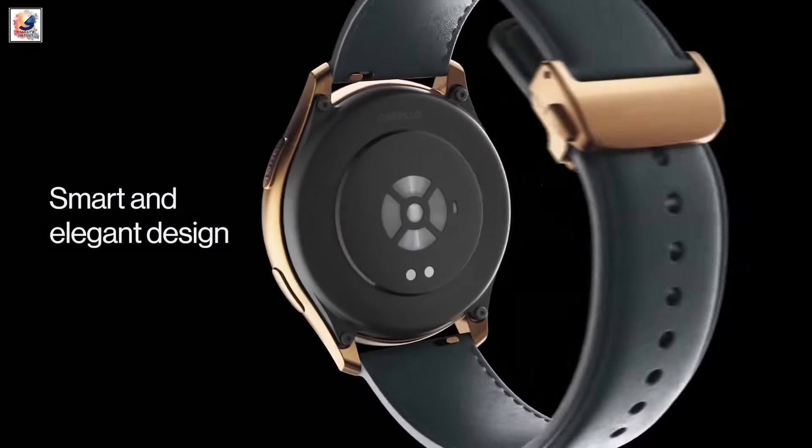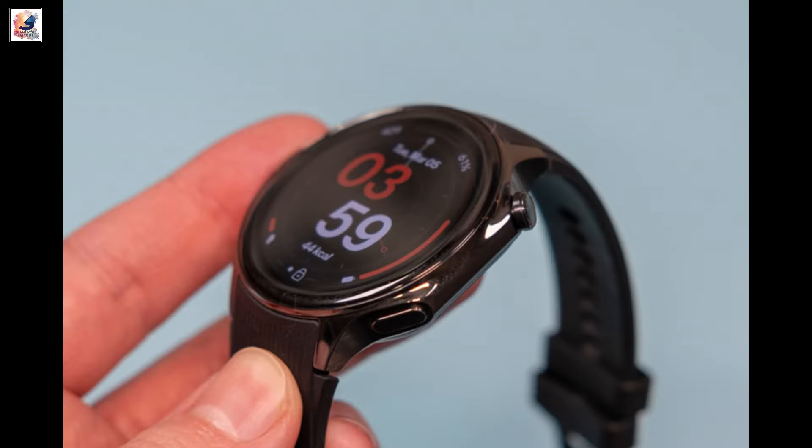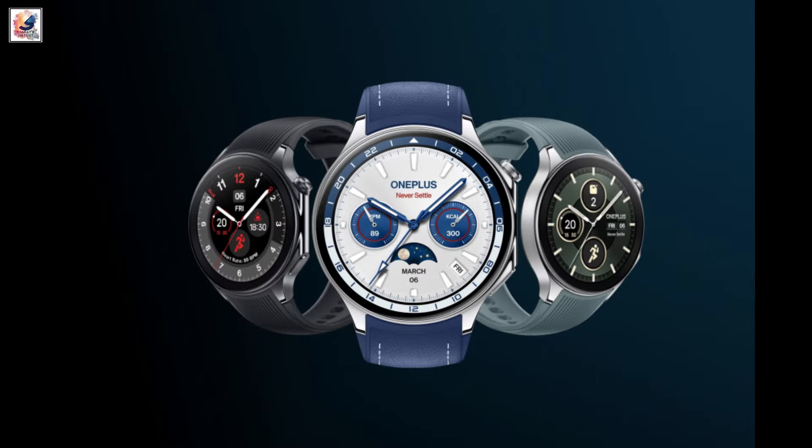We continue to wait for official information on the OnePlus Watch 3. It seems the device's unveiling might not be far off.